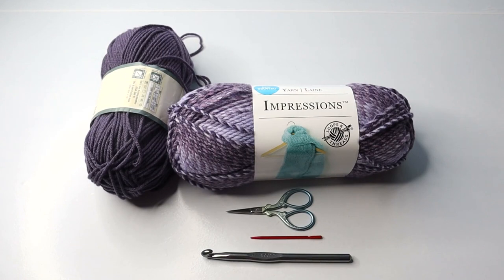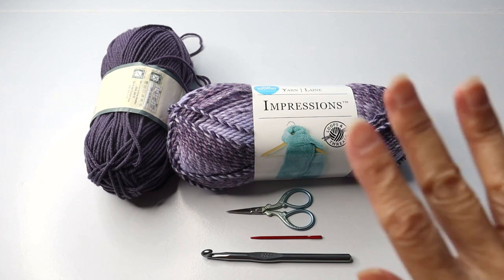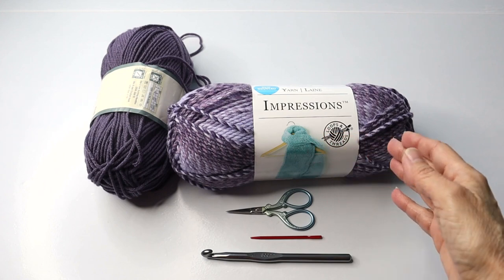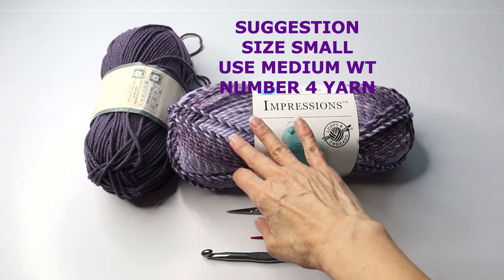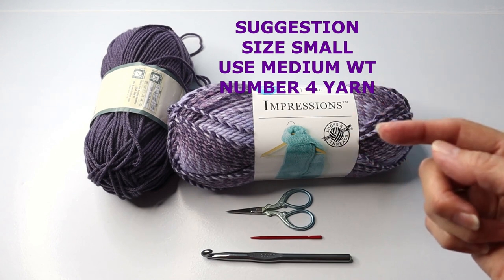Hello again crochet friends, this is Sylvia with Crazy Cool Crochet bringing you this super cute crochet cozy cardigan with button sleeves. Did you catch the sleeves in the photos? I've got really cool crochet buttons, something very different and so much fun. For this project I am using a number five bulky yarn — Loops and Threads Impressions number five — which is so soft and not chunky or too bulky at all.